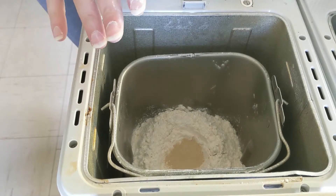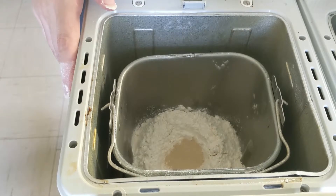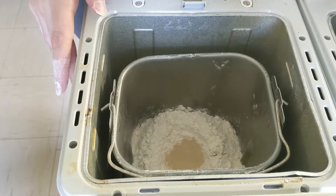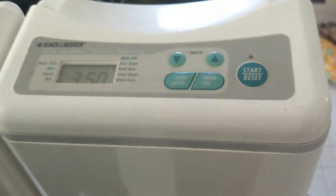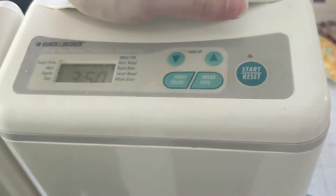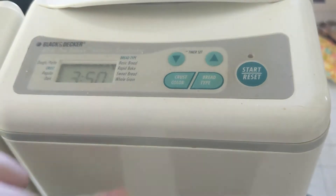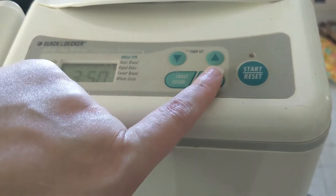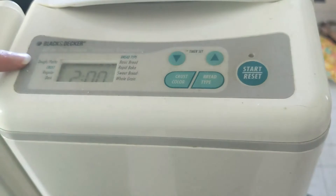That is all of your ingredients — pretty simple and easy, and it's good to go. Now all you have to do is close the lid and make sure it does that suction click. Every bread maker is going to be different, so I just click bread type until I get to dough/pasta.